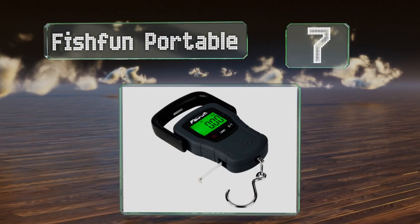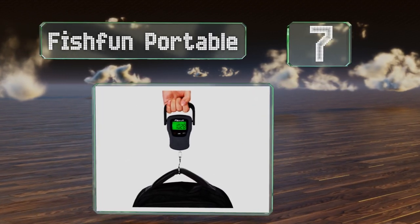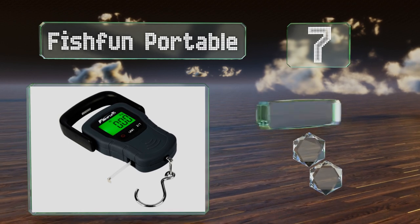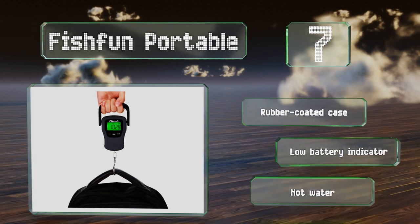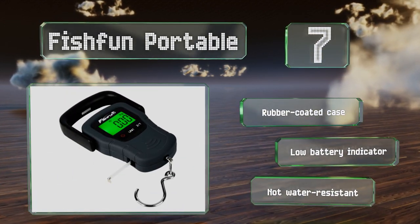At number seven, the multifunctional Fish Fun Portable is small enough to fit in your pocket yet can assess objects weighing more than 100 pounds, making it good for ocean trips. It's accurate to one tenth of a pound and there's also a built-in measuring tape. It's equipped with a rubber-coated case and a low battery indicator, but note that it's not water resistant.